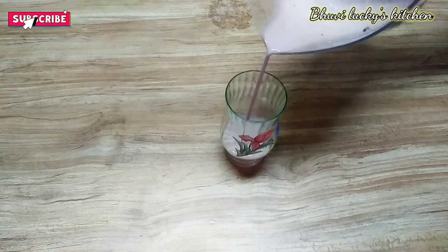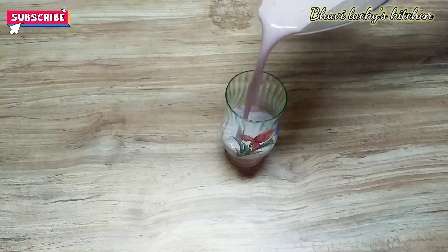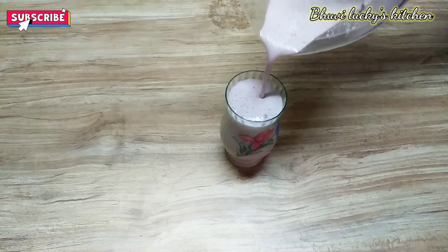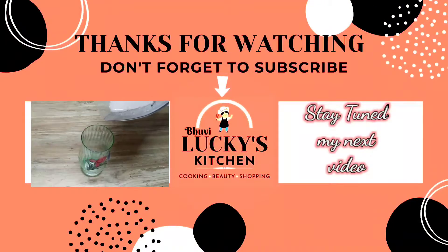This is a simple ingredient for chocolate milkshake. If you want to make a milkshake, please like, share, comment and subscribe.